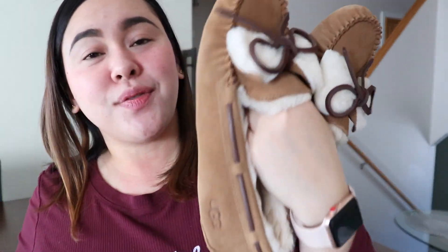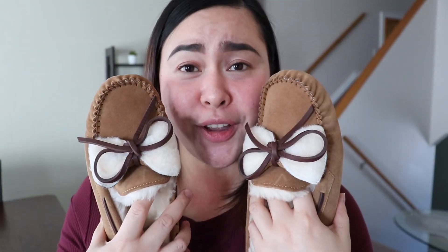Ayan lang guys! I hope you like this video. If you watched it, thank you — please don't forget to subscribe. Thank you, see you on my next one. Bye!